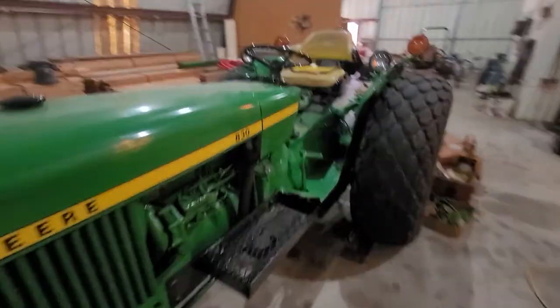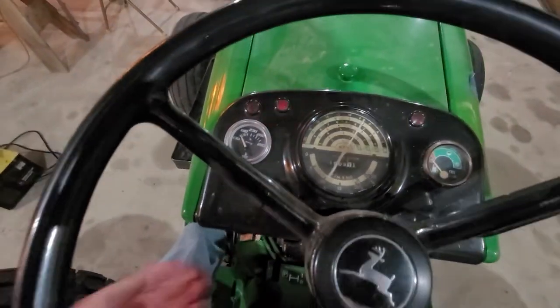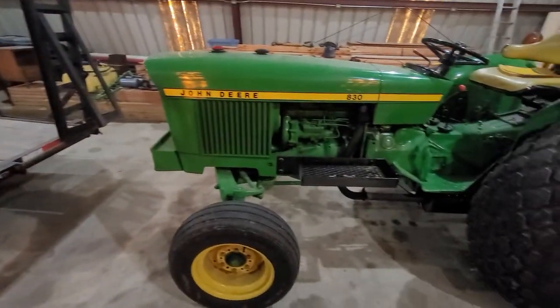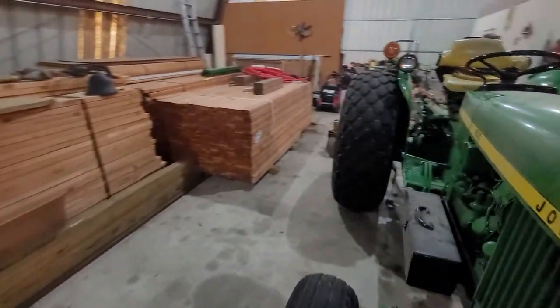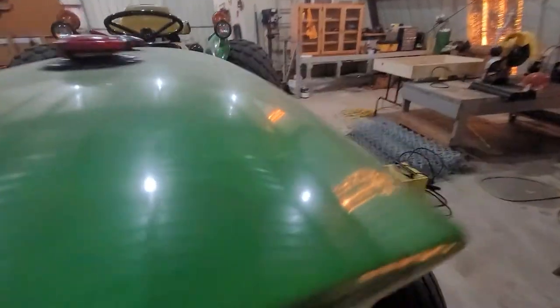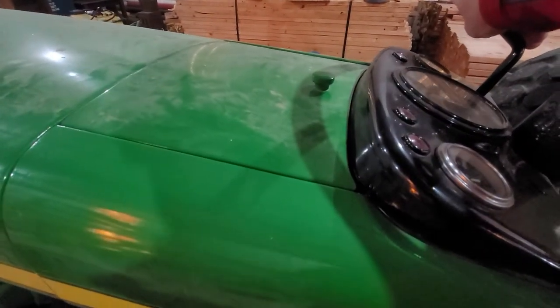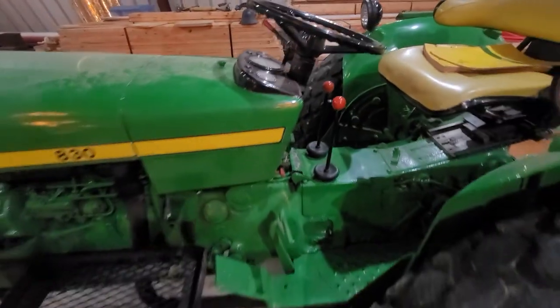We'll fire it up here in just a second. Yeah, let's go ahead and fire it up and see what it sounds like. Running. Runs good. Grabs like it should. There it is — John Deere 830.